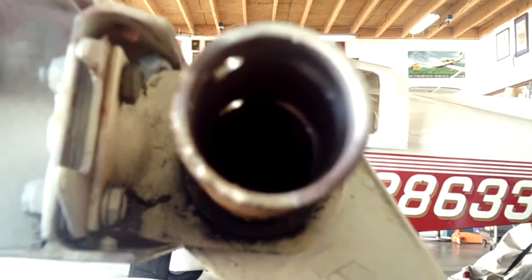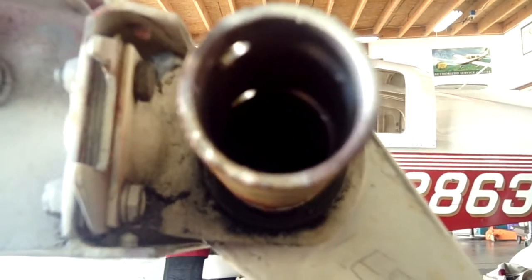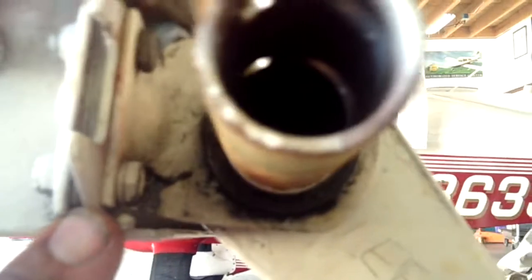Good afternoon, ladies and gentlemen. Welcome to the Grumman Pilots YouTube channel, directly supporting the Grumman Pilots Association. We're working on a Tiger, a '78.